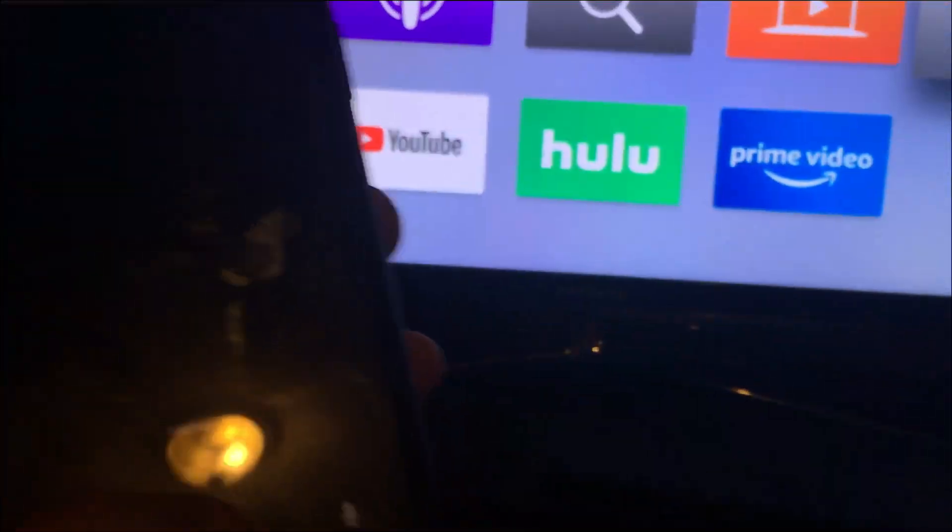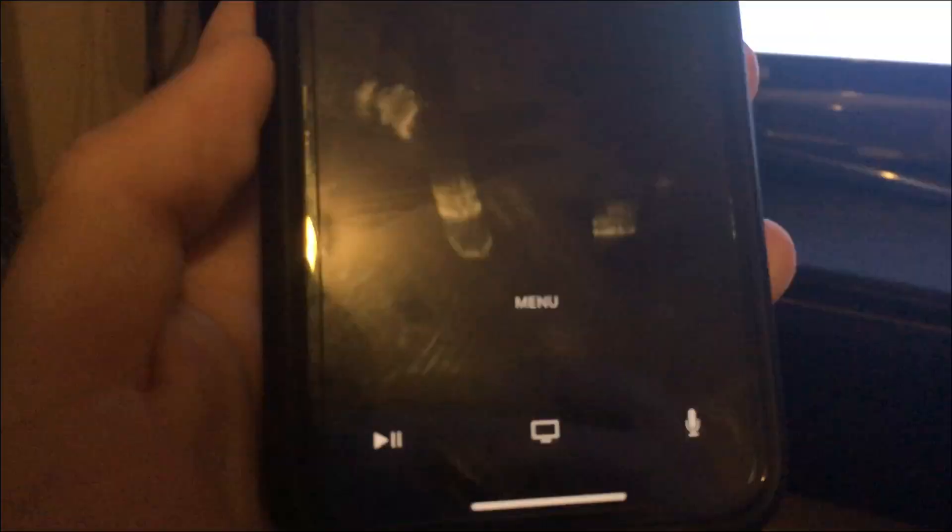This button right here is the home button — tap on that and it goes home. Then we have this one right here which is like the mic, so you can speak into it — it's like a microphone for the Apple TV. I'll tap on it and there we go.